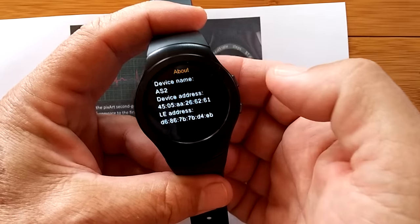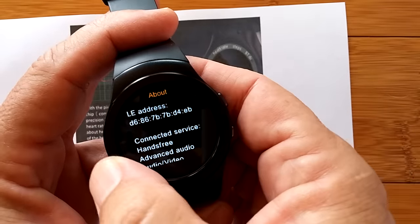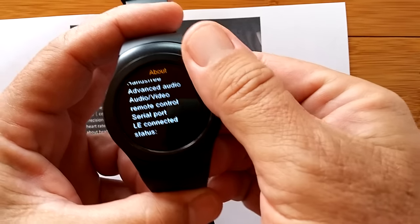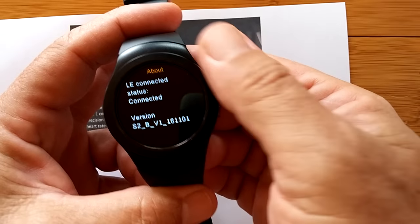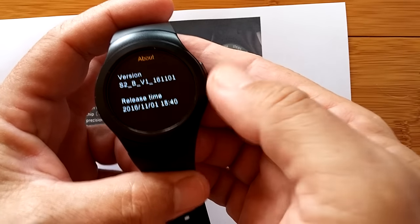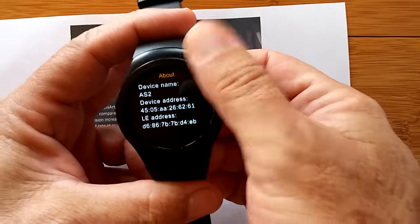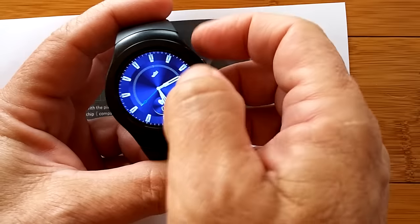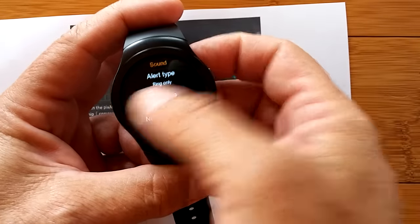I can scroll down using this dial. I hereby decree all future watches from all future developers need to implement the rotating bezel. I have spoken — I have no authority, but I've spoken anyway because it's really, really cool. There's our main page. We started in on our settings and I think we've covered just about everything.